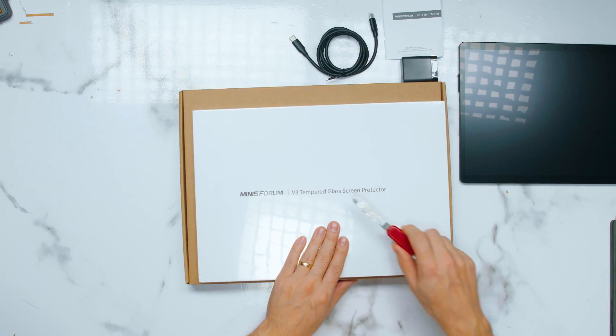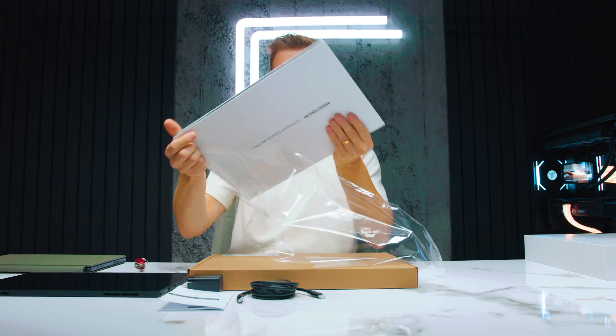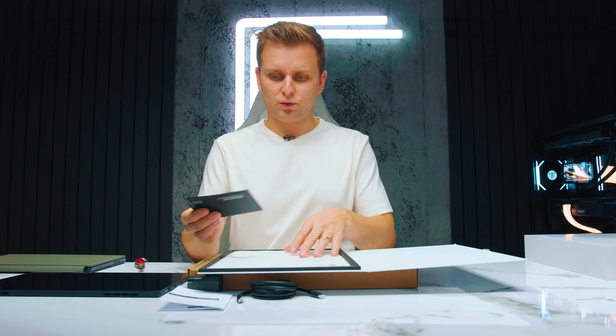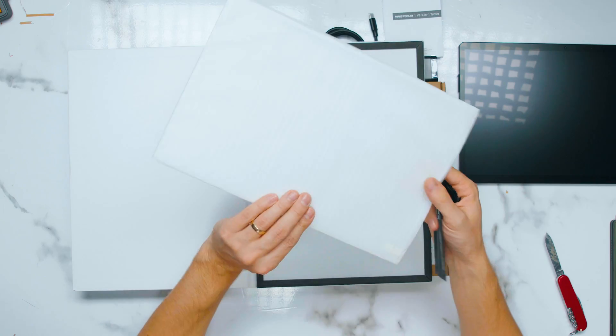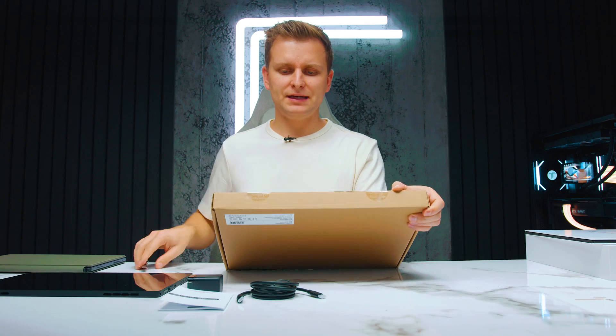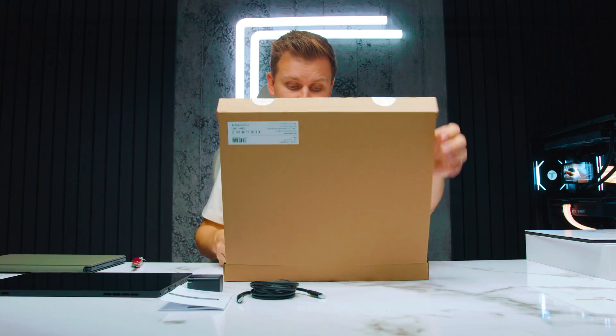There is also a tempered glass screen protector — they have to produce this because it's not so widely available. I'm not sure if we should install it straight away, so I'm going to leave it. And then this is the keyboard combination that also comes with it.